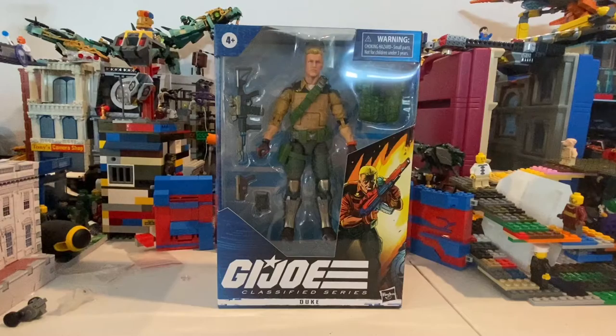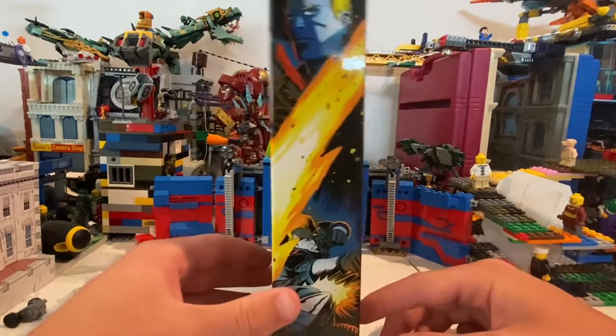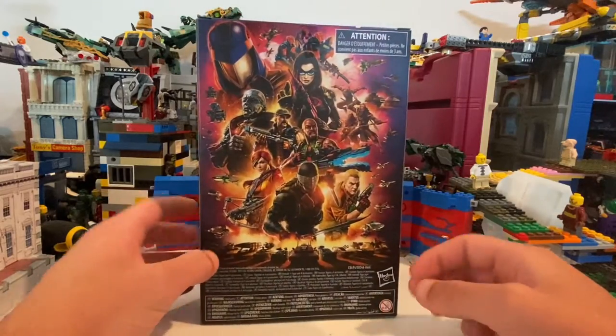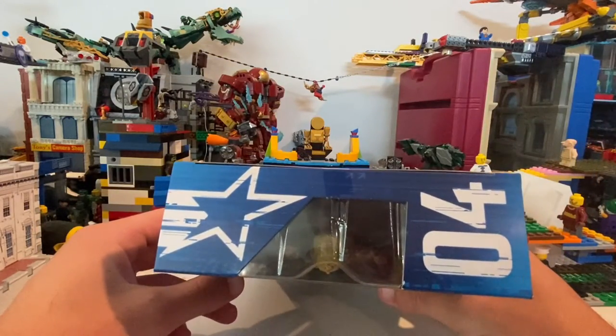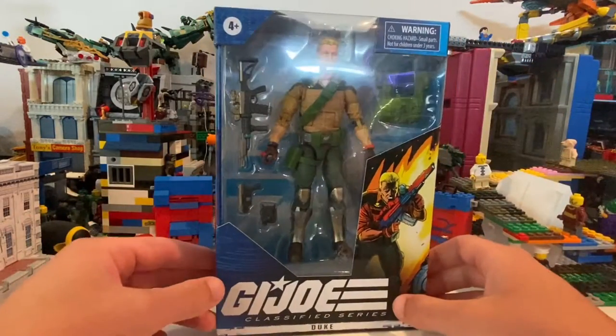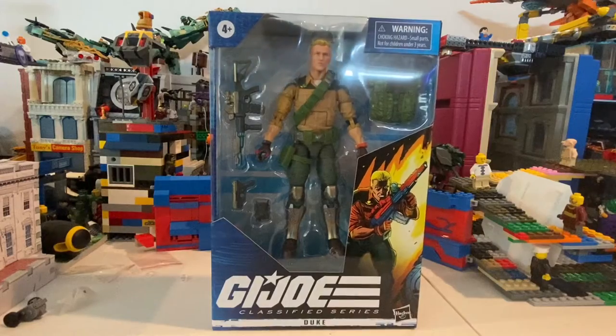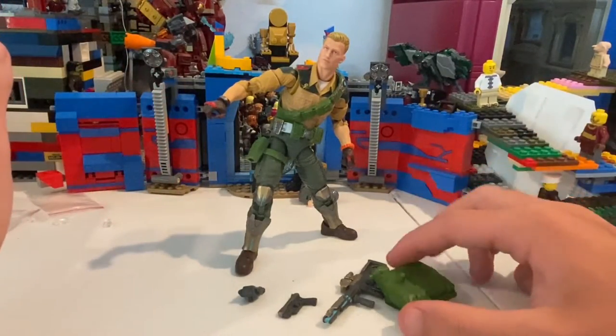Alright, so I have the G.I. Joe Duke here. It looks pretty cool. Here's the side, here's the back, the other side. Fourth figure in the line — front and DCPI. And yeah, let's crack this thing open. Alright, here he is out of the packaging. He looks really cool. So let's go over his accessories.